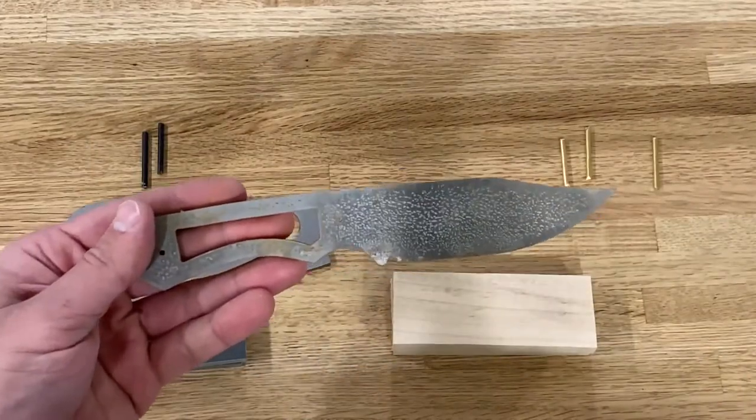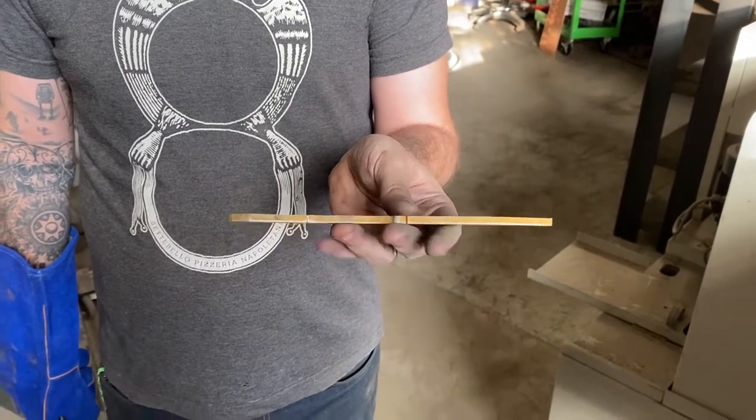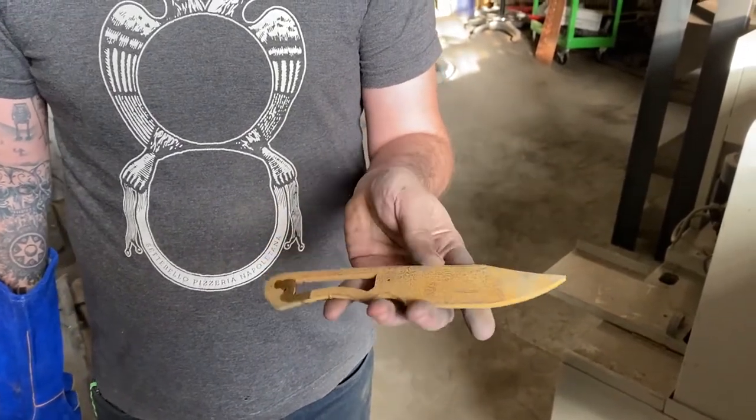Today we will be showing you how to make the bushcraft knife. When making a knife we like to start out by heat treating our steel before we do any grinding or sanding.